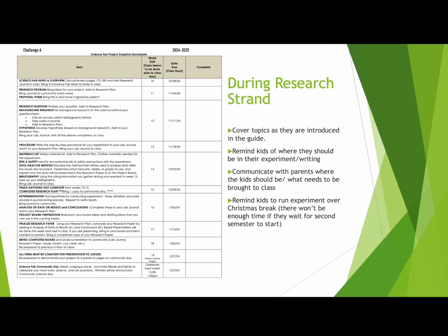During the research strand on community days, you're going through and covering the topics they talk about in the guide, doing the examples and all that. I would remind the kids where they should be with their experiment and writing in their lab journals, putting together their research plan and typing that up. I would communicate with parents in my weekly email about what they should be working on. As we approached winter break, I reminded the kids they needed to run their experiment at least two times over Christmas break, because there really wasn't going to be time when we came back.